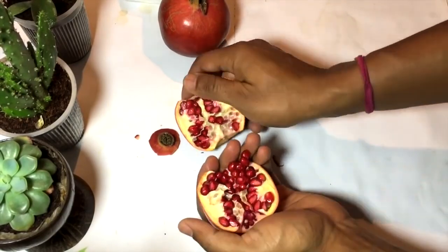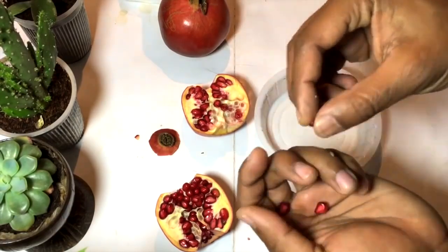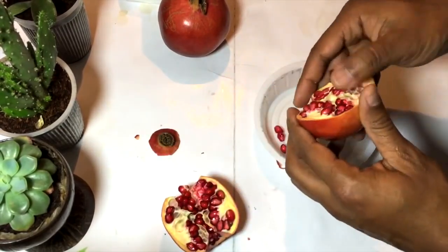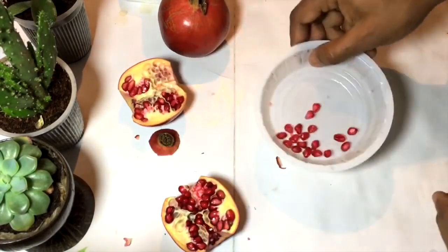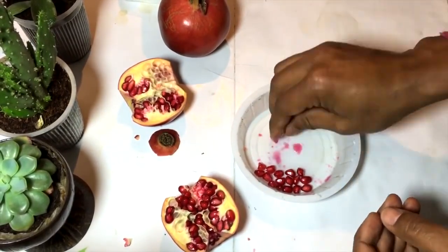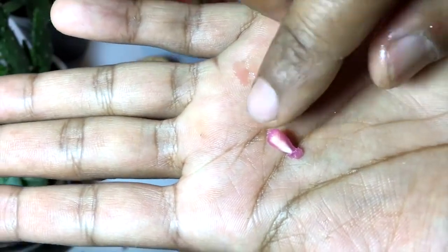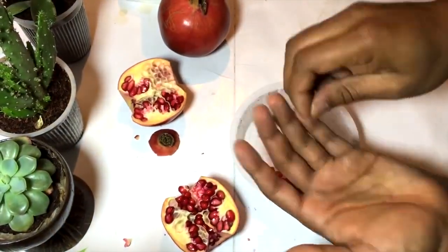Now we have got the pomegranate seeds. This is basically the pomegranate fruit and we are getting the seeds from it. Here are the actual seeds of this pomegranate. What I'll do is just squeeze the pomegranate seed and remove its juicy part, and here I am left with the pomegranate seeds. You can see the white shell — those are the pomegranate seeds.